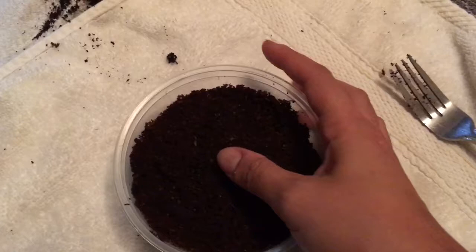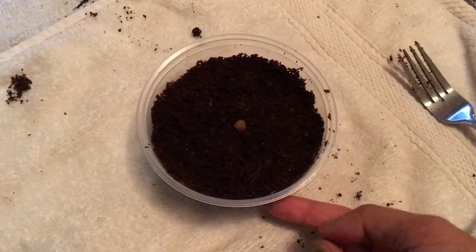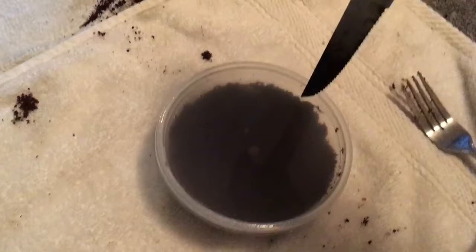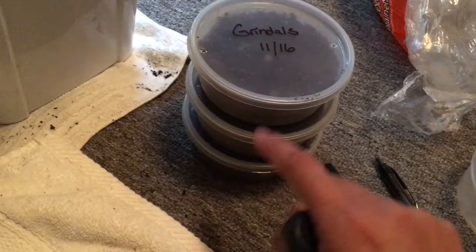I take one piece of cat food — I feed all my worms cat food — and push it into the center. You definitely don't want to overfeed them when you start a new culture. They will nucleate around or gather around this kibble; they travel all through the substrate and most of them will go to the cat food, so I only put one piece. Then put the lid on carefully. Now I make tiny holes on the side — I put them on the extreme edges so that when you stack them, you can see all the containers are getting air. If you put them in the center, they'll get covered up by the container on top.